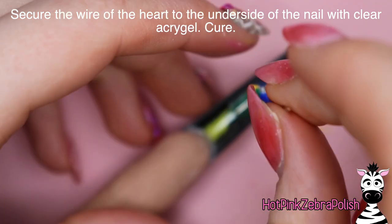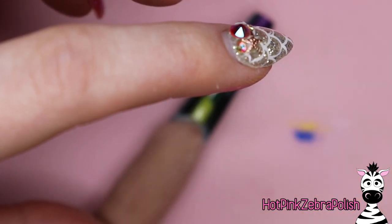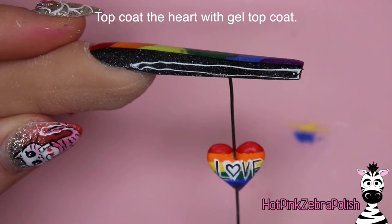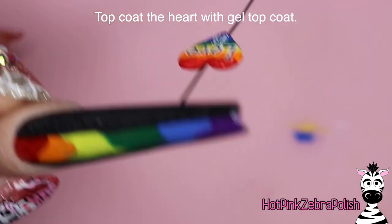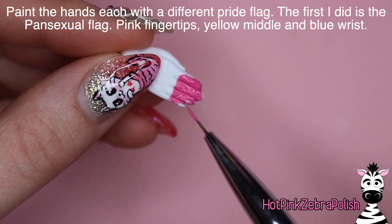After that we can attach our piece of wire to the underside of the nail with some more acro gel. Hold that wire as straight up and down as you can, pat in a little bit of acro gel underneath to smooth over the end of the wire, and flash cure that before you put it in the lamp so you don't have to worry about holding it upright. Once that's cured fully, top coat the heart with gel top coat — make sure you don't get any gel top coat on the wire, as that could prevent the heart from spinning — and you want the heart to spin fairly easily.